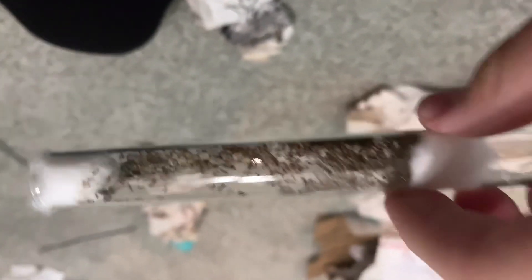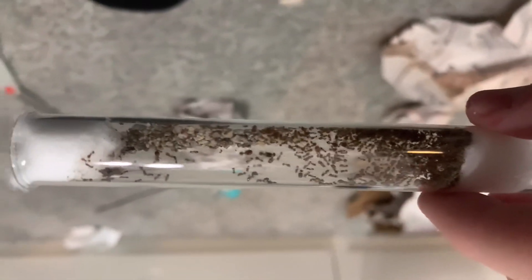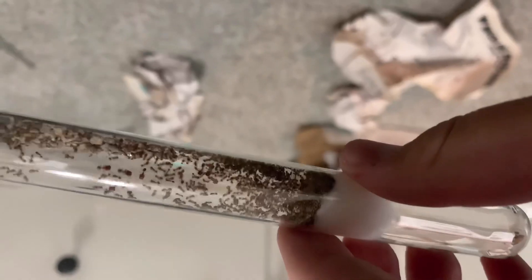These guys look very cool. I'm going to go get a closer look. If you look closely you can see the larger ants — those are the queens. I'll sort of brighten it up a little bit. The seller said that there should be seven or more queens.